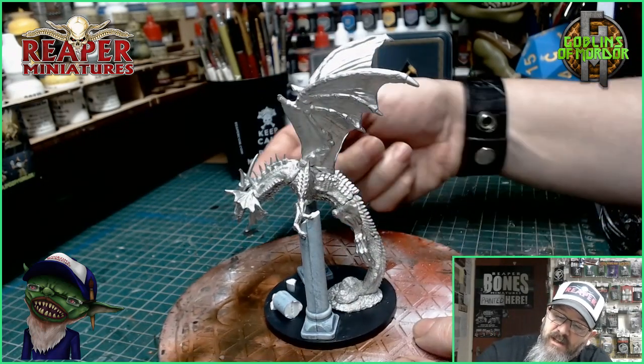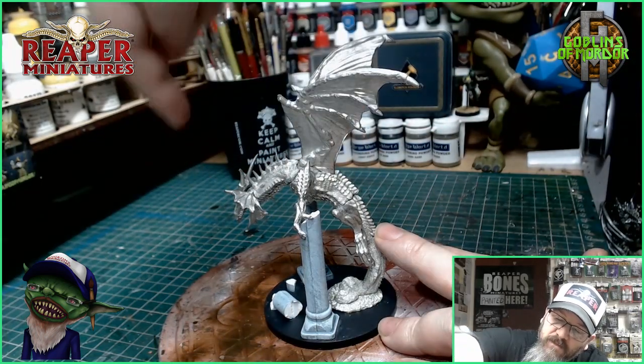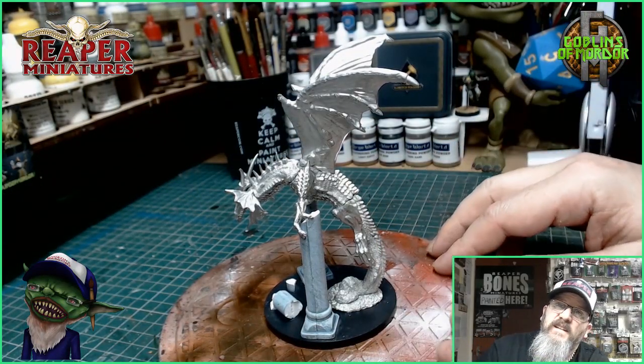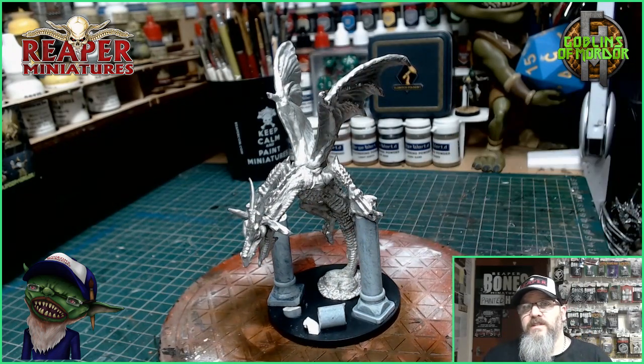You can see how far forward it goes there — all that stress, all that weight. All the weight of that body and the wings is on these two tail joints. So just a little warning for anybody looking to purchase this miniature.